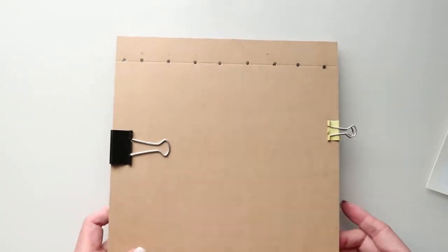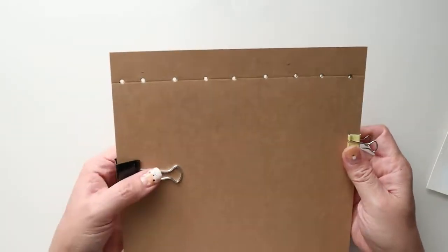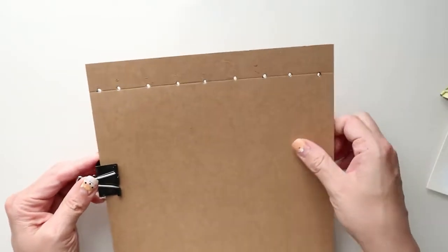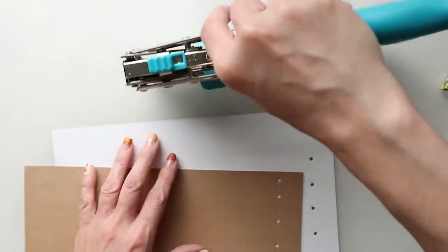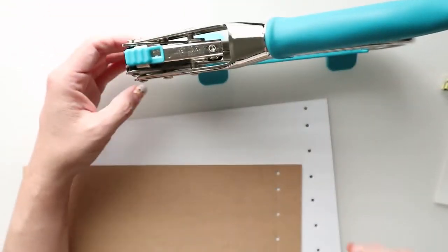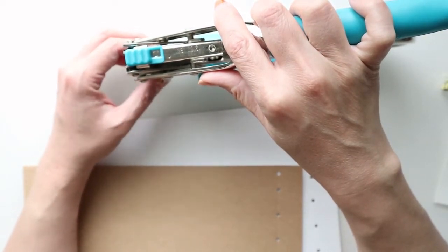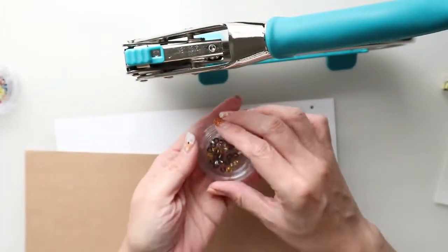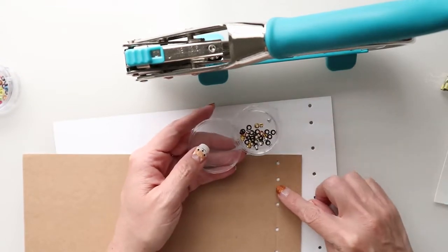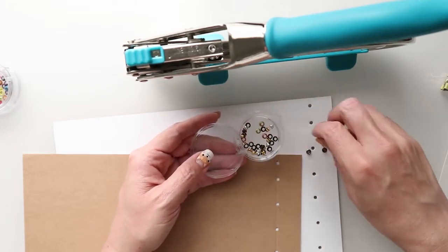With all the hole punches done and completed, we were able to get them through all 12 pages. We are now ready to create more stability by putting in some eyelets. I'm going to put the eyelets just on the front and back cover of my journal so that I am not having to put them through every single page. I'm utilizing 1 1⁄8 inch eyelets and setting my crop-a-dile for that size.